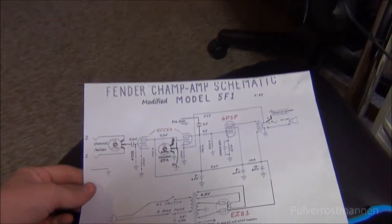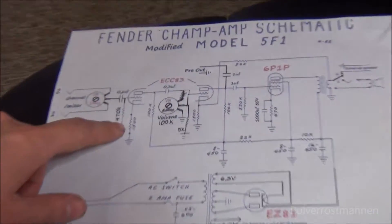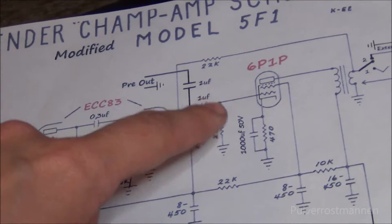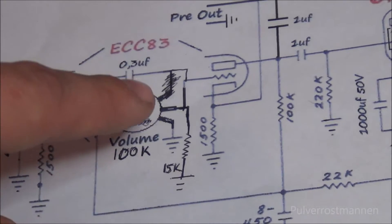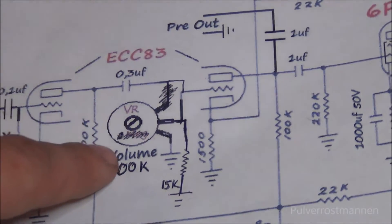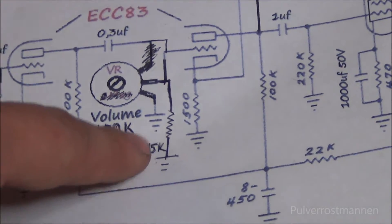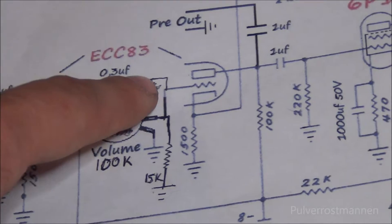It is based on the Fender Champ that you can find on the net, but I have slightly modified some circuits in this amplifier to make it work the way I like. The thing I was changing afterwards was this volume control — I had to add an extra resistor to make the volume control work and to keep the sound in control.